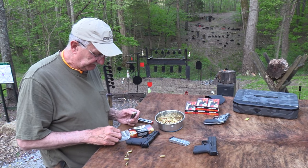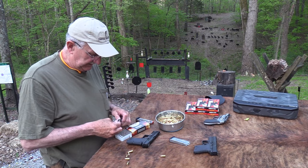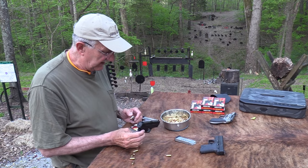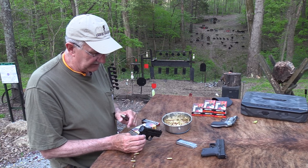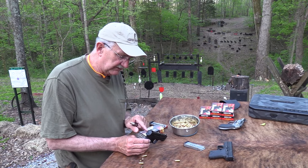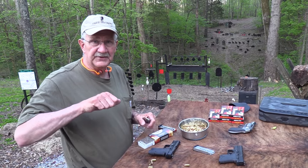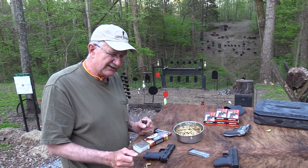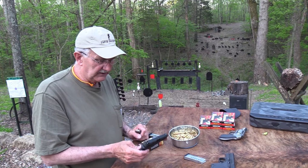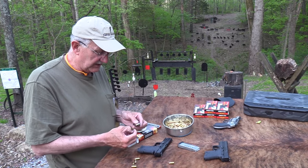You've got a rail in the front. The rear sight is adjustable — it'll drift back and forth for windage. There's a hex screw underneath and you loosen it from there to adjust the rear sight for windage.